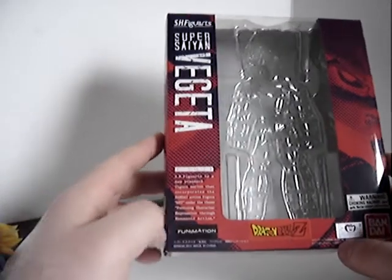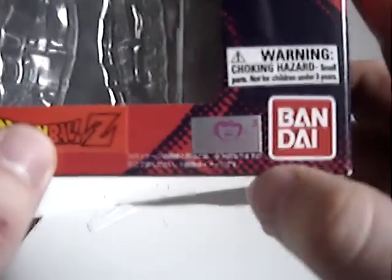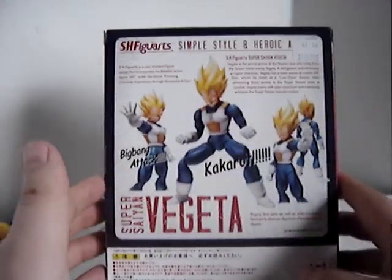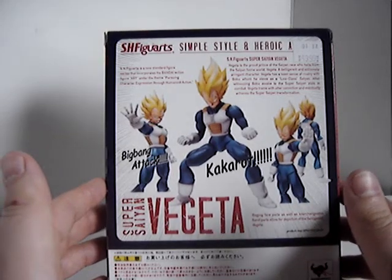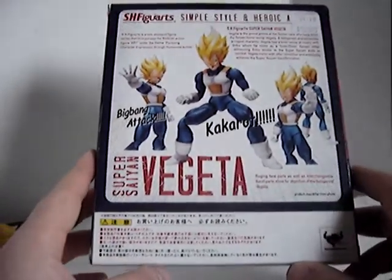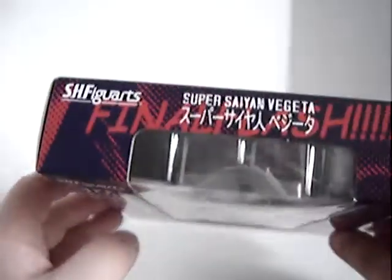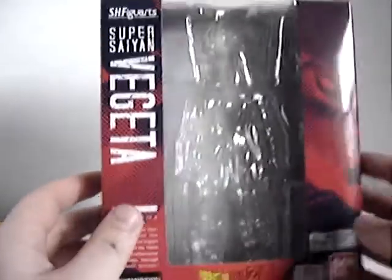Let's take a look at the box first. The box is pretty nicely detailed — actually, there's not much to the box. It's just a bunch of figures named here, Japanese text, Dragon Ball Z, a Bandai sticker, and then you've got some shots of the figure in various poses. You can see the price tag up there — that was the hefty part of it, but I'm still glad I bought it. The box is very thin. With Revoltech the boxes are huge, but these are very small, and I really like that.